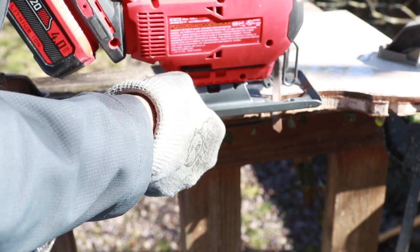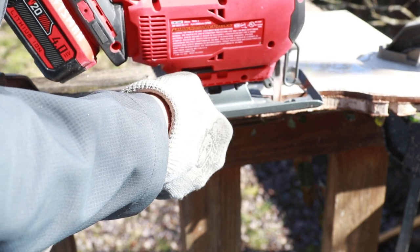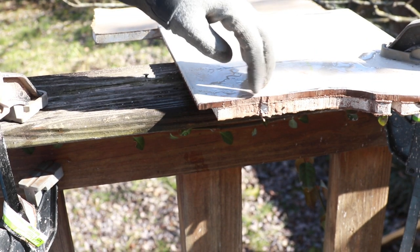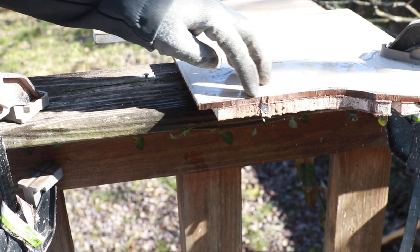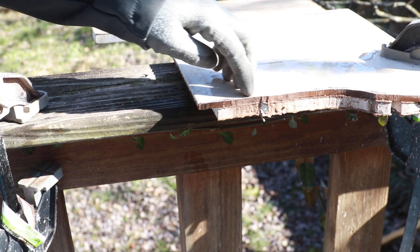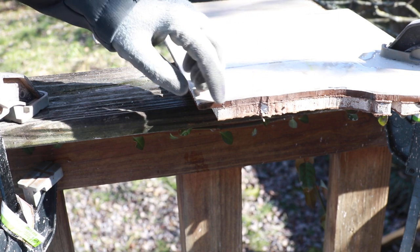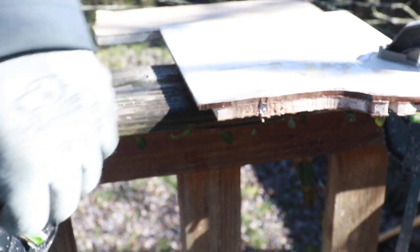A lot of this can be just sanded down. It's not bad — we'll just sand the rest down. I was really hoping for more of a straight cut here, but I didn't want to break the tile. But there you have it — proof that you can cut tile with a jigsaw.